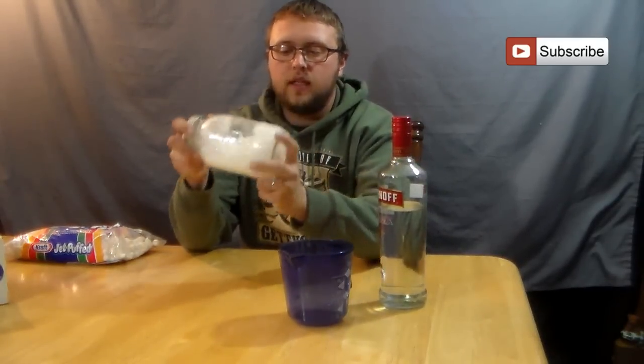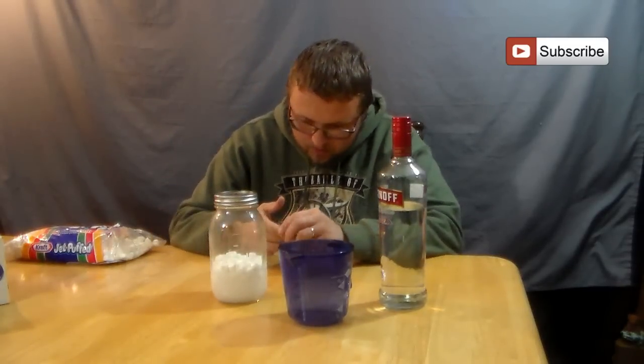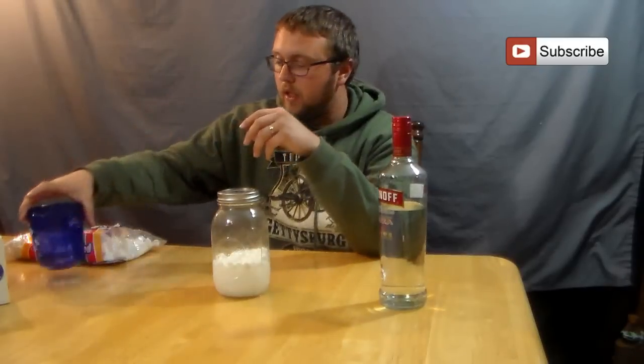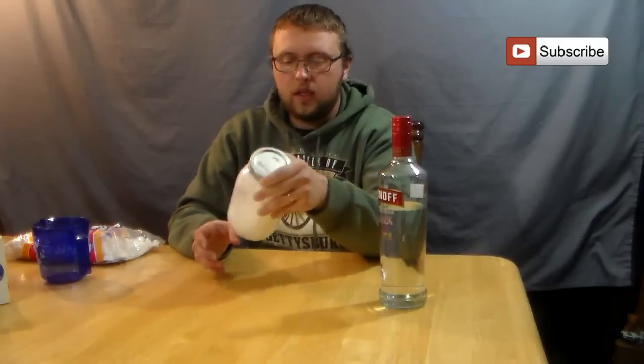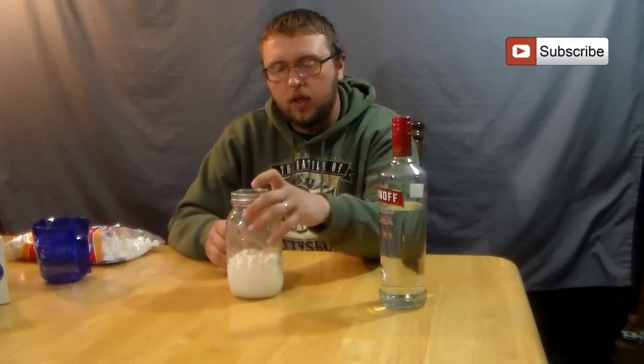Give it a quick shake and try to mix that in as best you can. As you can see it's already starting to dissolve. Some of the marshmallows are going to float on top, but if you keep shaking them over the next few days most of that should be incorporated into the liquor. I'll give progress updates in a few days. I recommend giving it a shake every six to eight hours and leaving it for about three days before straining.